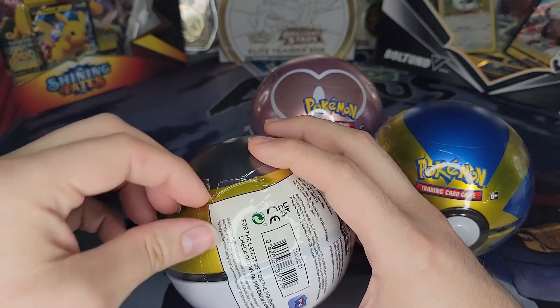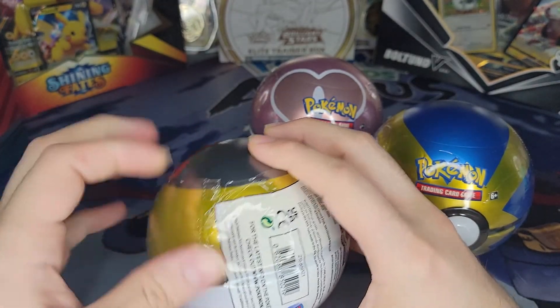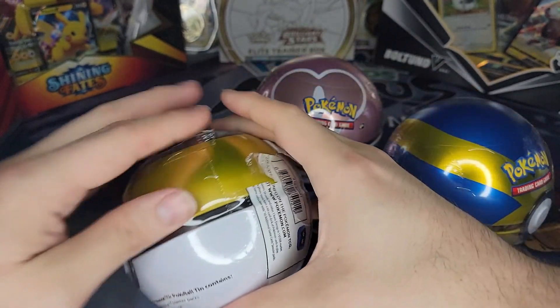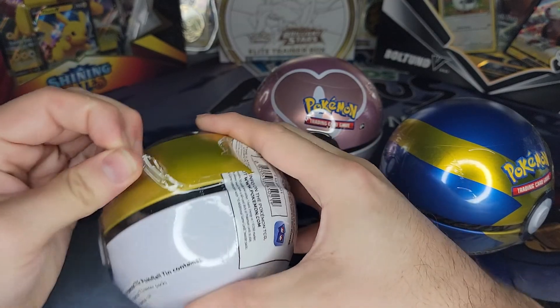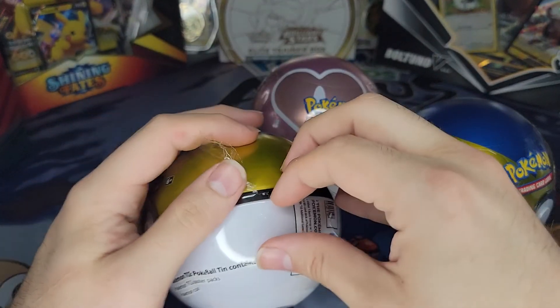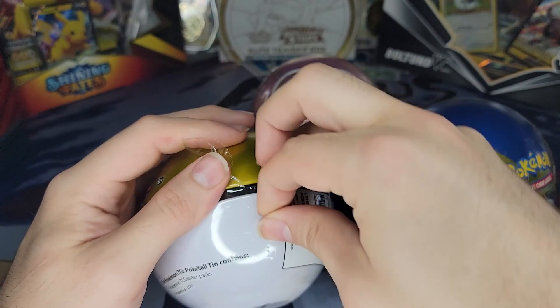I thought these were kind of fun, actually, when I saw them — get to own some Pokeballs, get some packs, why not? My only question is why they always have to make these so difficult to get open.